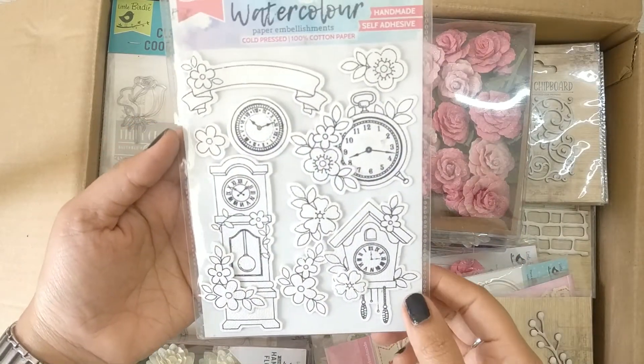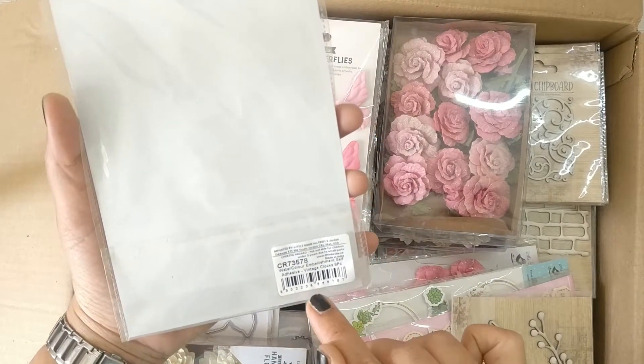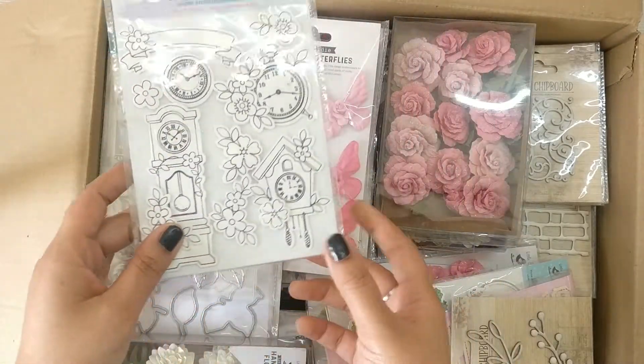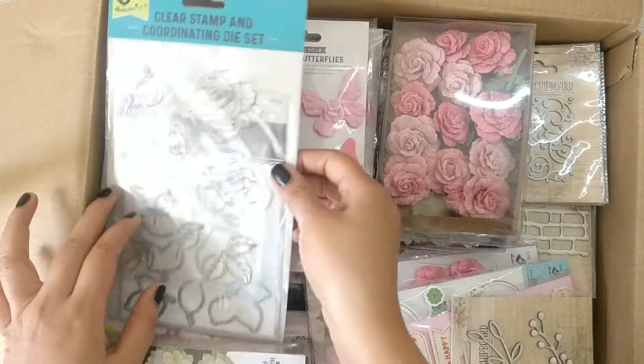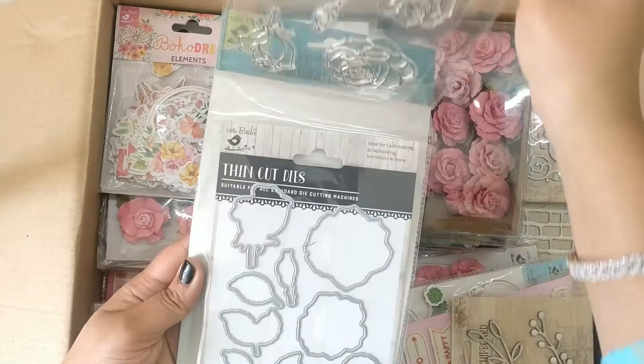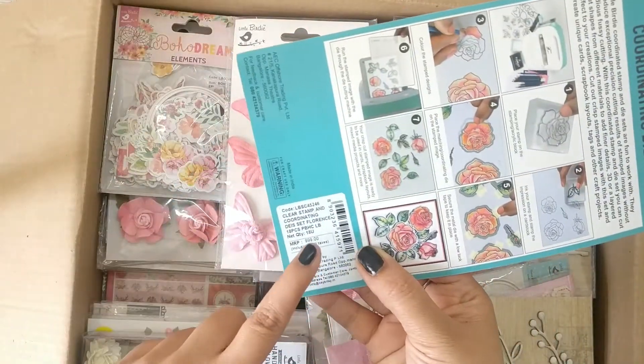Next are watercolor paper embellishments — these are handmade, self-adhesive, and you can color them as well. I've tried these before and they were pretty good. This set is called Vintage Clocks and it looks so good. Next is a stamp set that also has a coordinating die included. The name of this set is Florence.